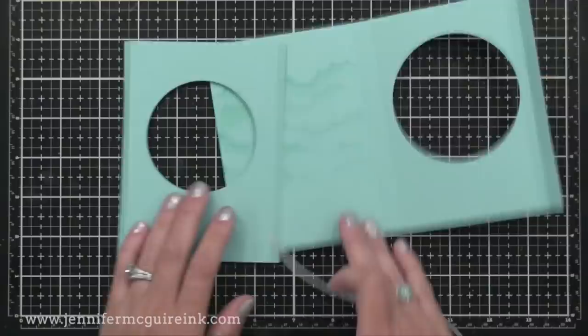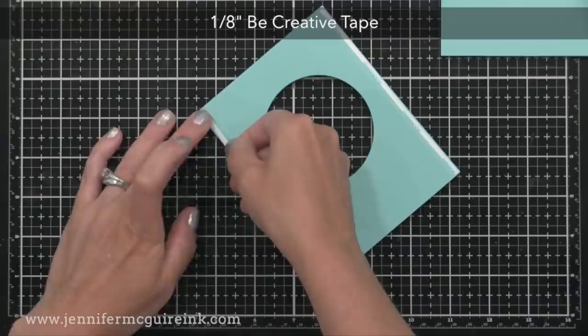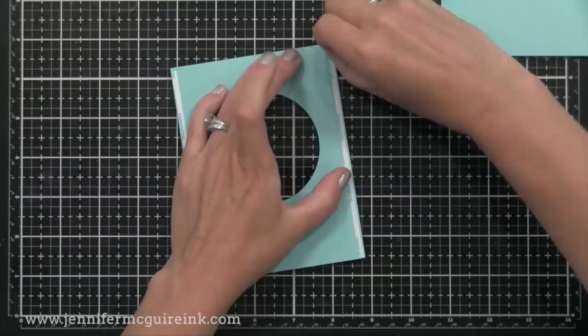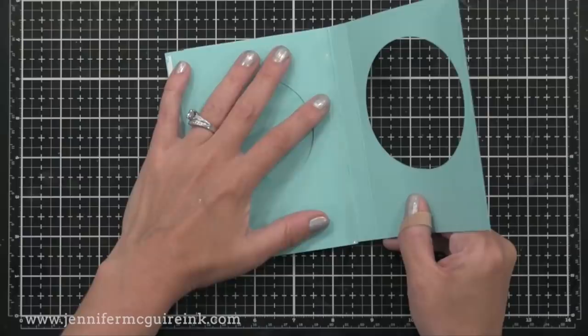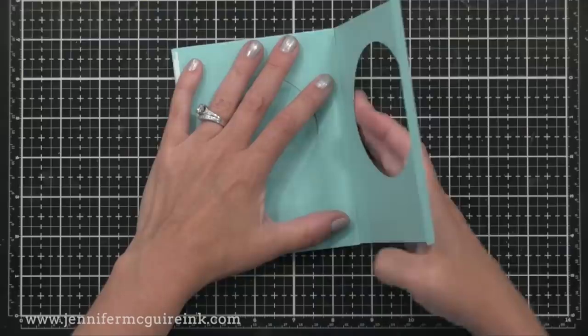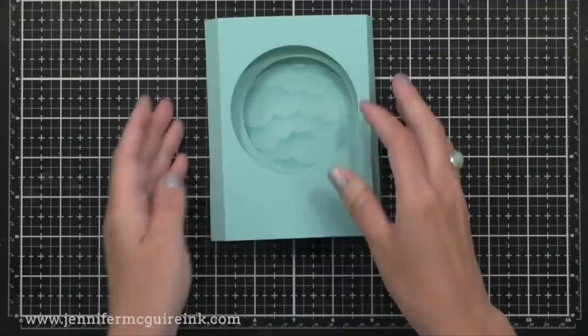Now it's time to put together the tunnel effect. I'll take the smaller piece with the scored lines on the side — these tiny little flaps — and I'll put adhesive on the top of those flaps. You could use a strong double-sided adhesive here, or a strong liquid adhesive. From the flap on the right, I'll remove the release paper and add this into the larger scored piece that has the stenciled waves. I'll place this right on top of the stenciled wave portion and put the edge where that adhesive is exposed right up to the crease of the other piece. Then I'll close the flap in my right hand onto the piece in my left hand and press that down firmly. It kind of looks like a book, and we have our tunnel effect starting to take place.